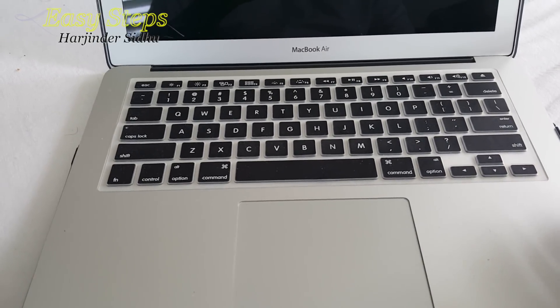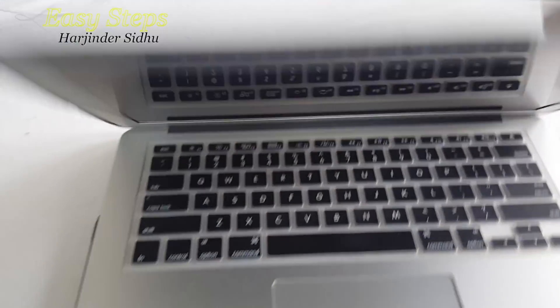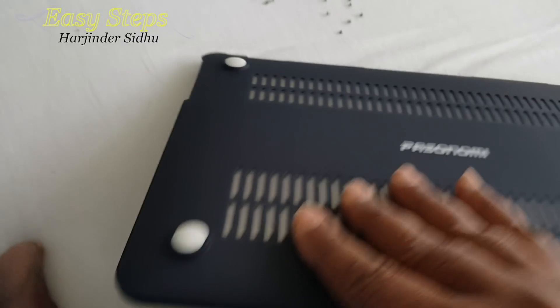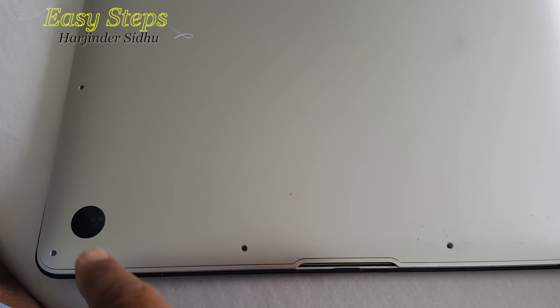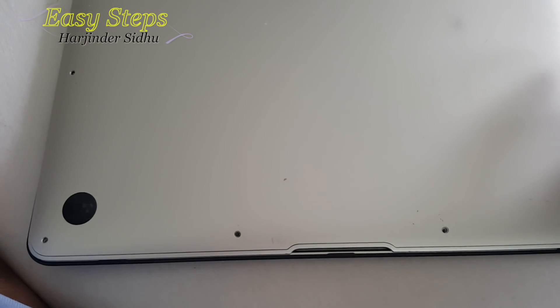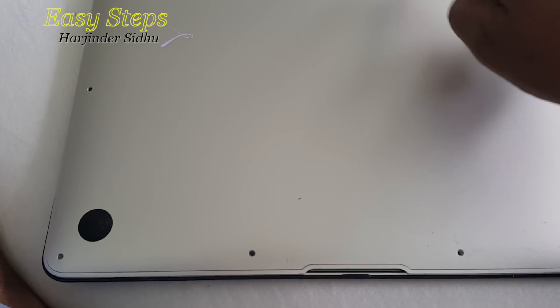Power off your MacBook Air. I'm going to take the cover off. Once the cover is taken off, we're going to remove all the screws — eight tiny screws and two longer screws, one here and one on this side.